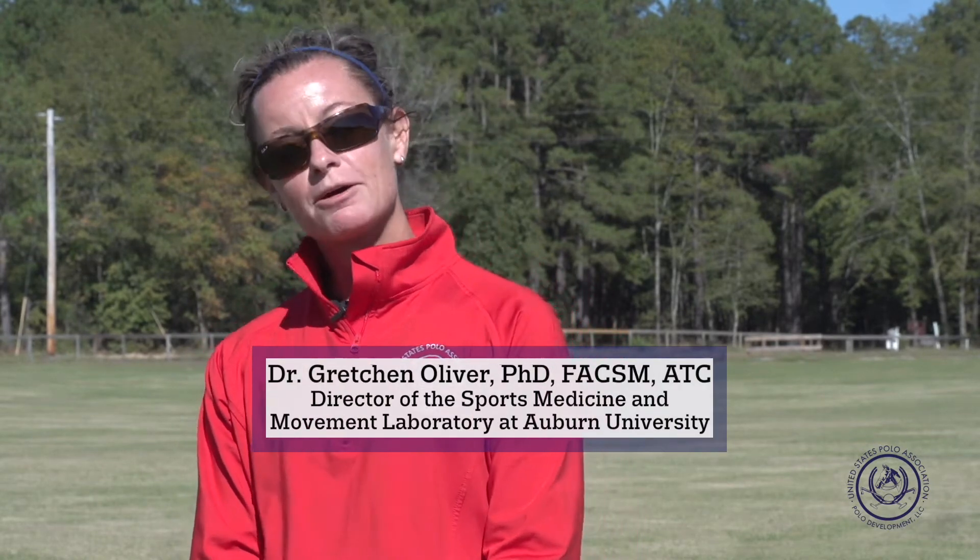Hello, I'm Dr. Oliver, and I'm here today with the USPA Polo Development Player Performance Analysis. We're going to talk about the theory behind some of the performance analysis exercises we are going to begin doing. The theory behind that is that we consider the body as a kinetic chain.